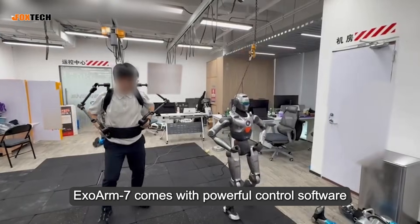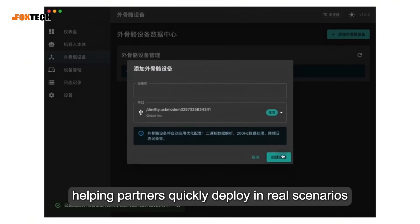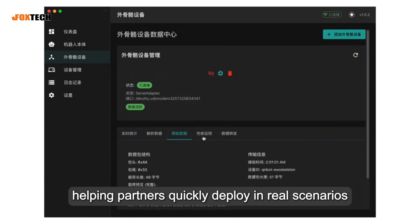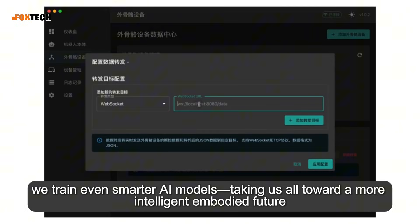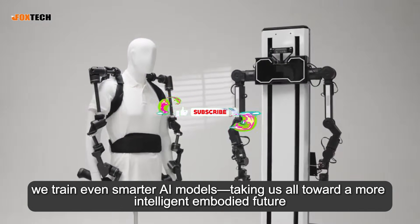On top of that, XO-Arm 7 comes with powerful control software, helping partners quickly deploy in real scenarios. By continuously collecting data through remote operation, we train even smarter AI models, taking us all toward a more intelligent, embodied future.